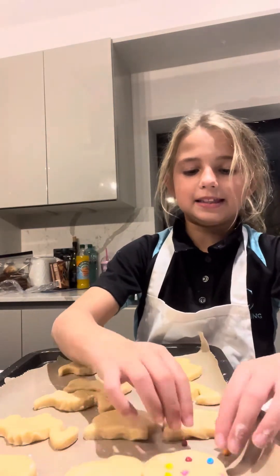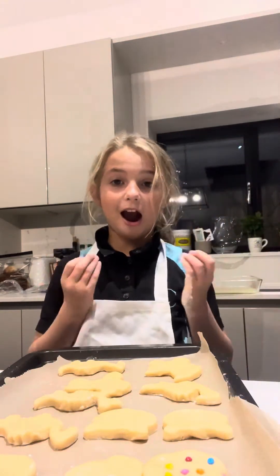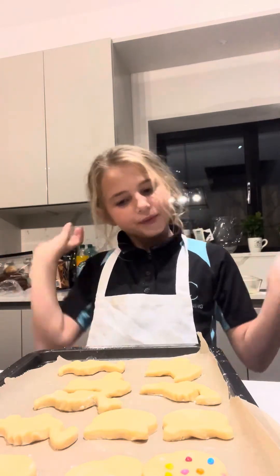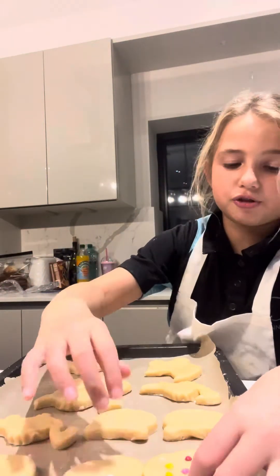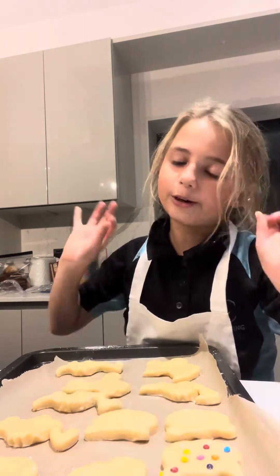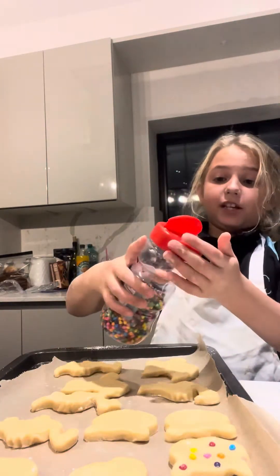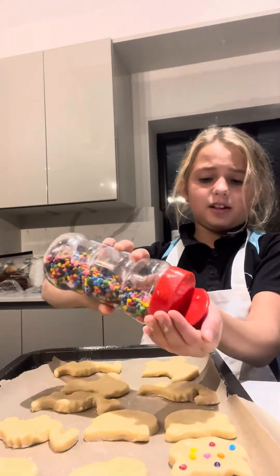My cat here just says 'let me in, let me in' whenever he hears something while I'm filming. He just runs straight to the door. It's annoying but he's just a cat, he doesn't know.